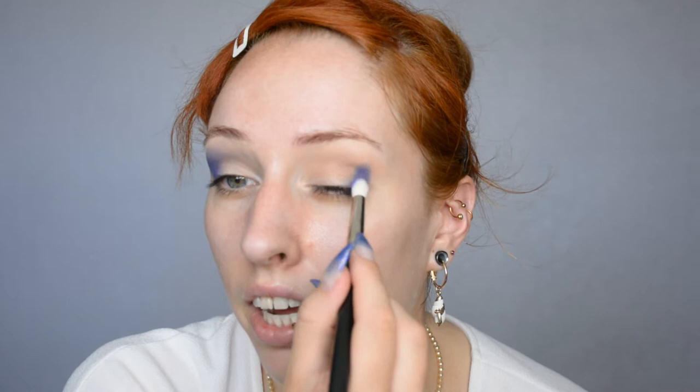Switching on to a blue shade now on a slightly smaller brush. I'm basically going for a blue smokey eye because of summer, water, and also I typically try to do my nails suitable for the look — and I did them blue — so that's what we're gonna go for.